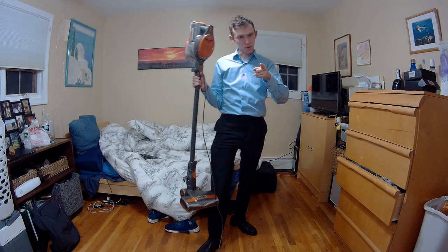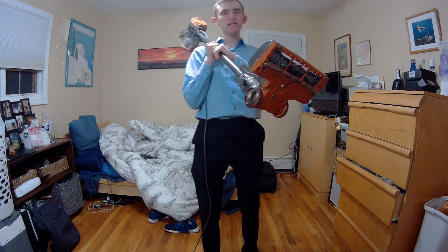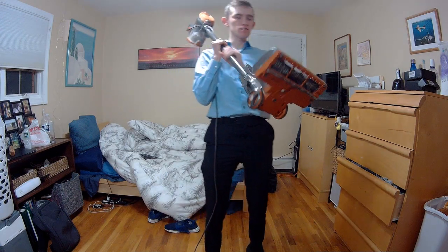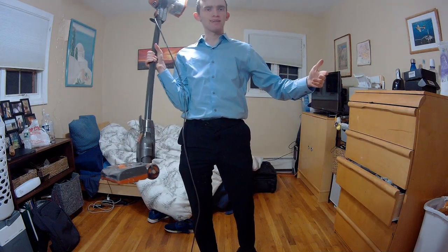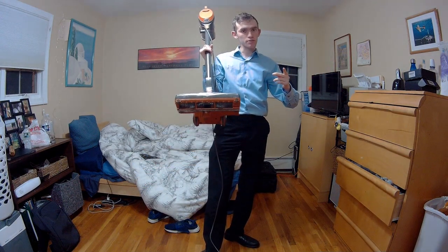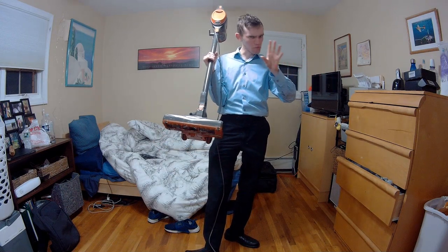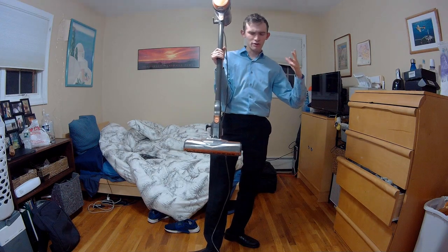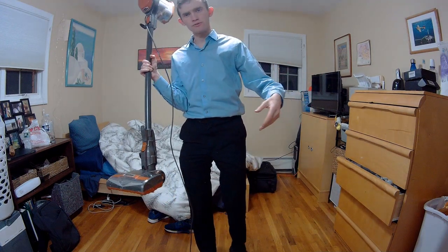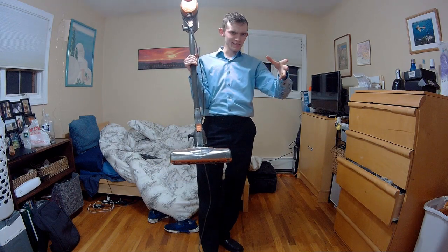Hey YouTube, we're back here with another review. Today we have the Shark Rocket Vacuum HV302 — a really interesting product. If you want a Dyson but don't want to spend that price tag, this is probably a good replacement at a much cheaper price. You're not really giving up too much besides the Dyson ball. It's approximately $120 to $130. It's December, the holiday time — a perfect time to buy it. Amazon link will be down below.